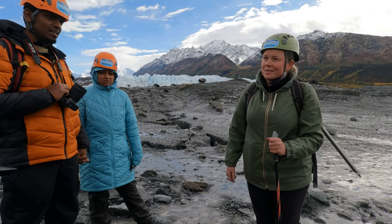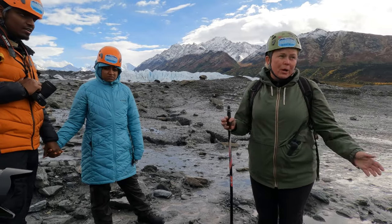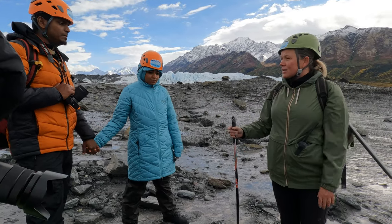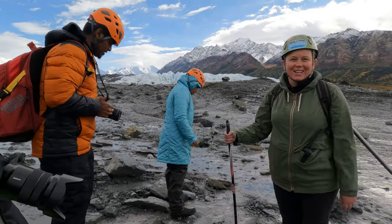The glacier is working — it's creating tunnels underneath. Because we only see the surface doesn't mean it's stable. Sometimes it's collapsing, sometimes it's going and creating different crevasses. So please follow my lead and we're gonna be just fine.